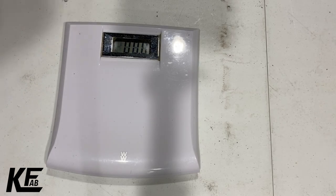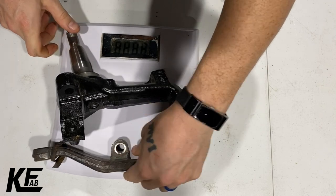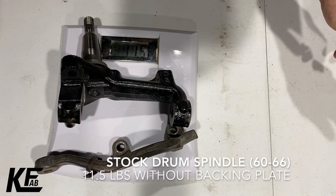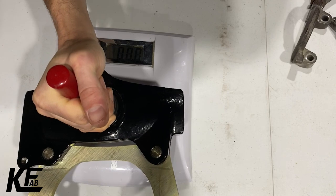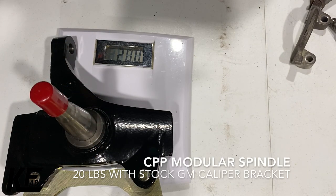We're going to talk about the weight of the spindles. This is a stock spindle with the steering arm — obviously there's no backing plate. The stock drum brake spindle with the steering arm without the backing plate is eleven and a half pounds. The Classic Performance Parts two-and-a-half-inch modular drop spindle with the GM brake bracket weighs in at twenty pounds.